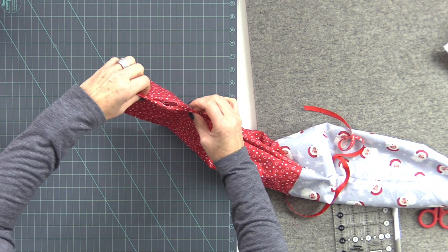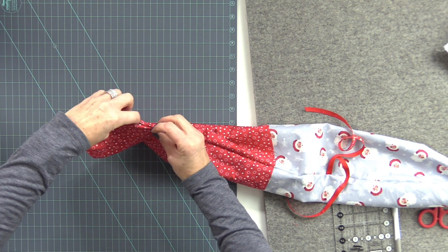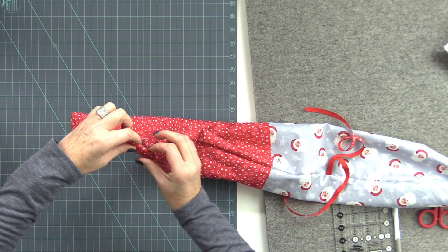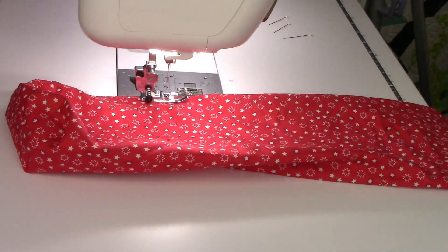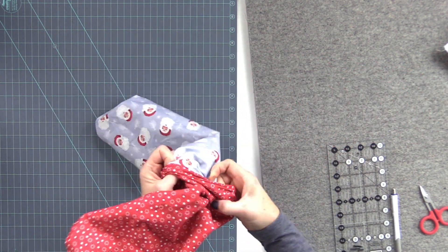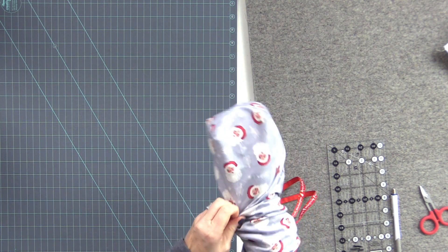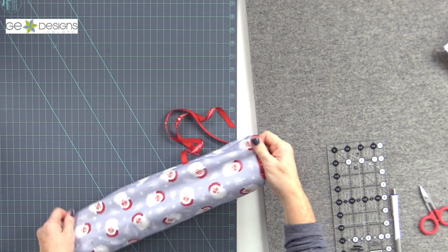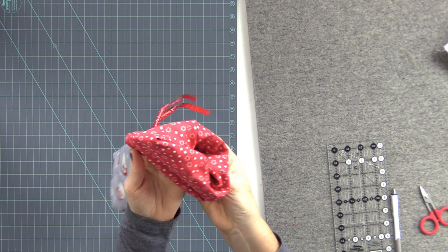Now we have our little opening here and I just want to go ahead and stitch this closed. Since this is going to be the inside of my lining, I don't even worry about making it look pretty — I just make sure that my raw edges are folded in and I'm going to topstitch it closed because nobody's ever going to see it on the inside. Now all we have to do is push our lining inside our outer fabric of the bag, make sure the corners line up and get pushed out, adjust at the top, and then fold that little cuff over to make it look really pretty.